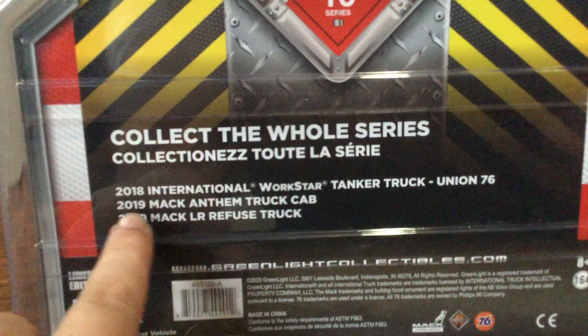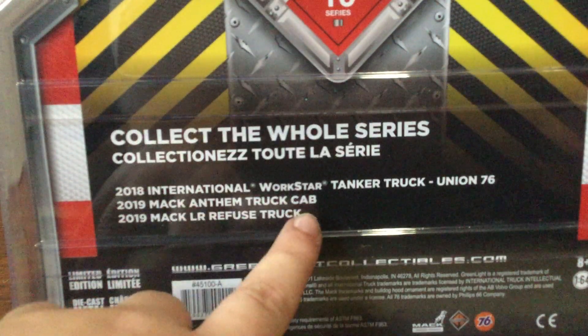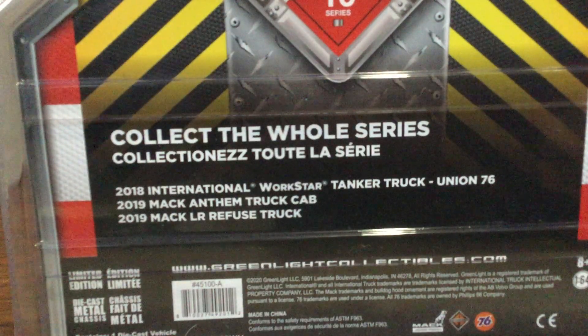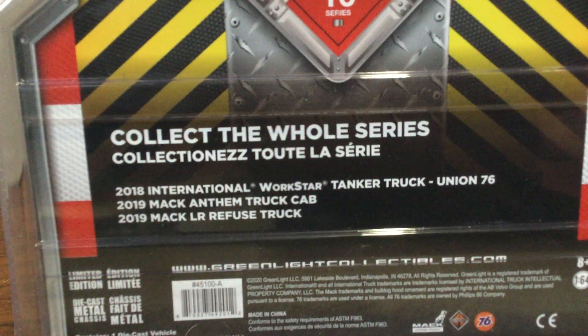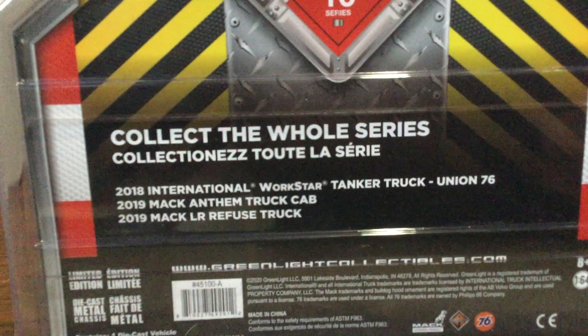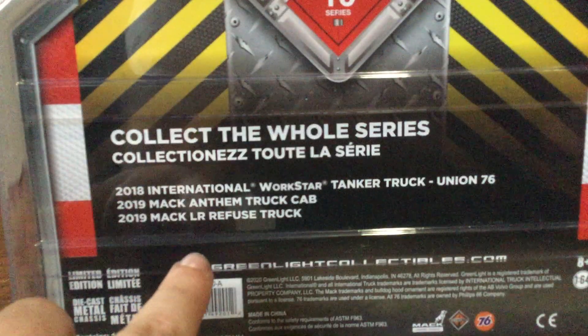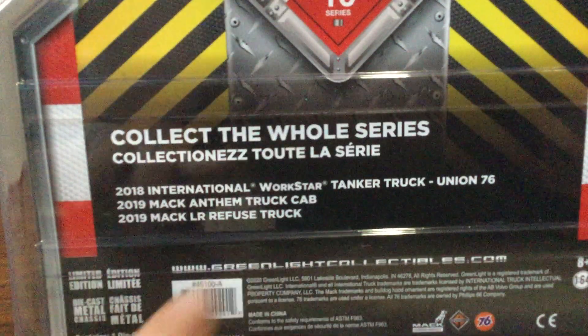Right here is the 2019 Mack Anthem truck cab - that is one of the other two truck sets in this collection. I thought about getting the entire collection but I ended up just getting this one. And right here is the 2019 Mack LR refuse truck, or garbage truck.